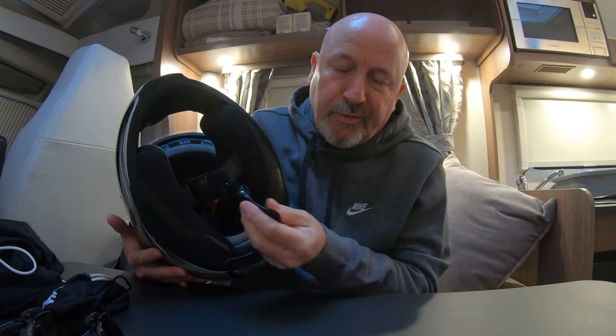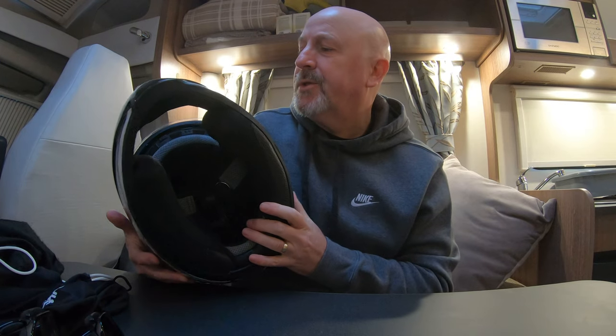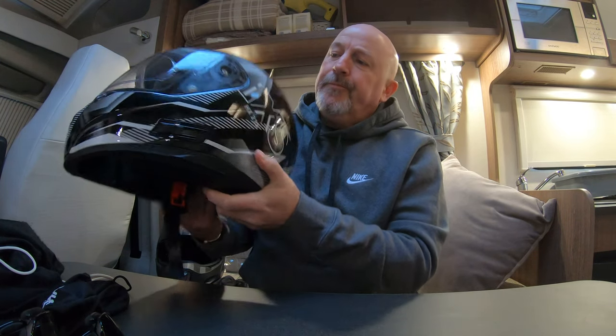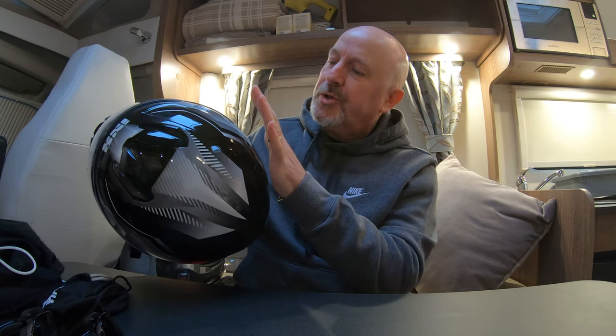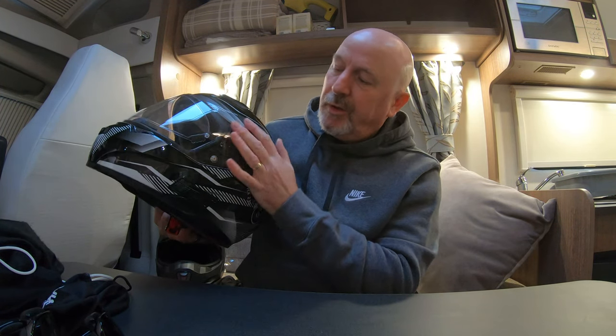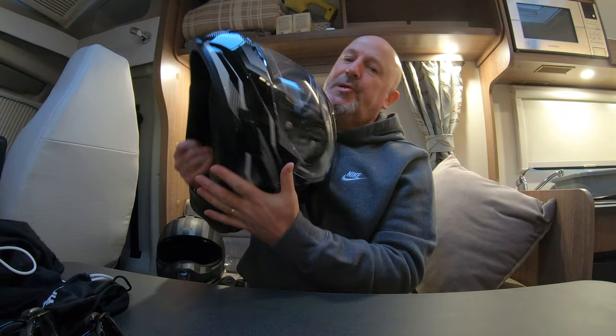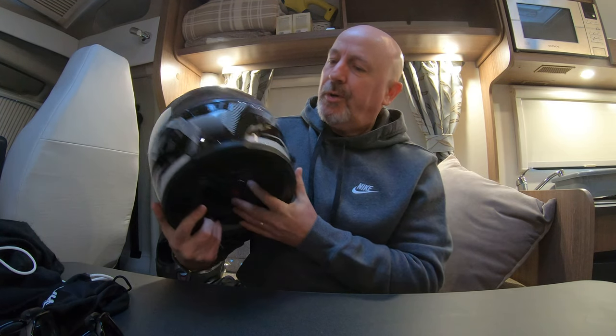Also for safety, if I need to take my helmet off for any reason in a hurry, I just pull the cord and it's undone, rather than having to fiddle around to take it off. That is my winter crash helmet.